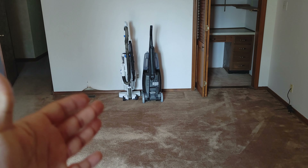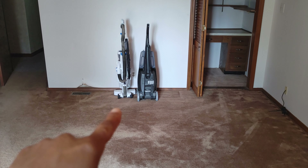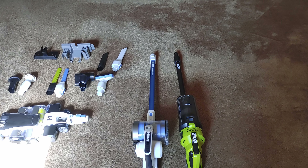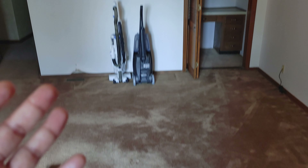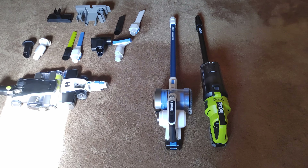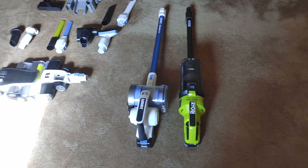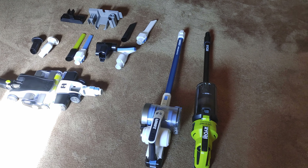You can't go wrong with the Ryobi. Just keep in mind, neither one of these is as powerful as a solid corded vacuum. That vacuum right there is actually a Hart vacuum — it's okay, I've had it for about a year, it's a little squeaky and janky but still vacuums well. I prefer Shark vacuums — I've had a Shark since 2016 that vacuums better and isn't squeaking, even after being used every single day.